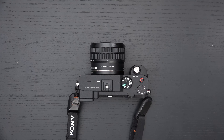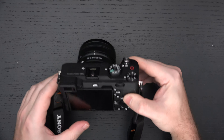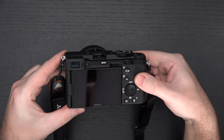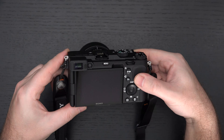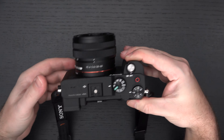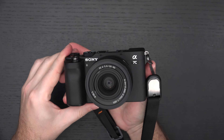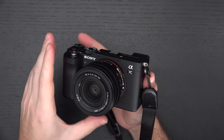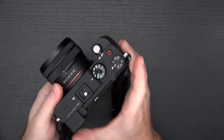The only downside to this camera — and before I continue about the good things — is the EVF. The electronic viewfinder on the A7C is unfortunately one of the worst I've seen on a Sony camera in a long time. Considering the price point of this little beast, I would have liked to have seen them do something a little bit better. That really is going to be my main gripe with this camera, and considering that's my main gripe, that means it's pretty damn good.